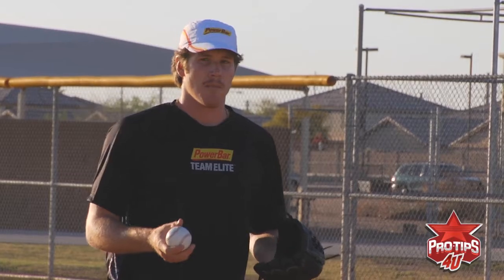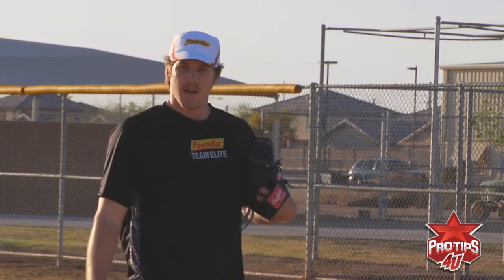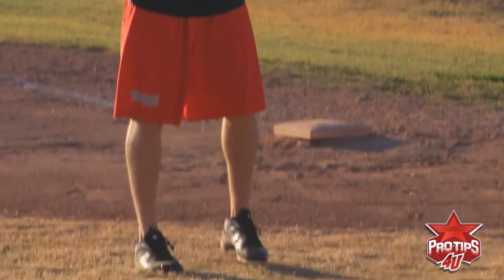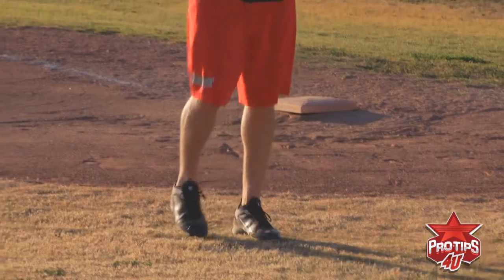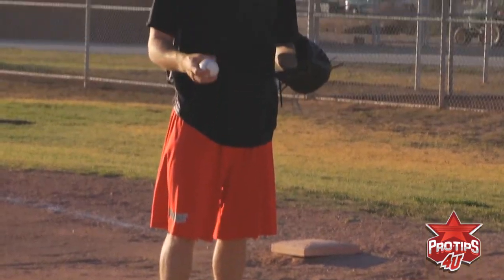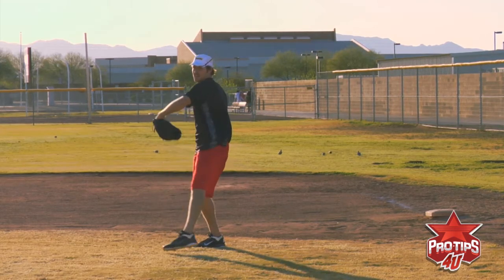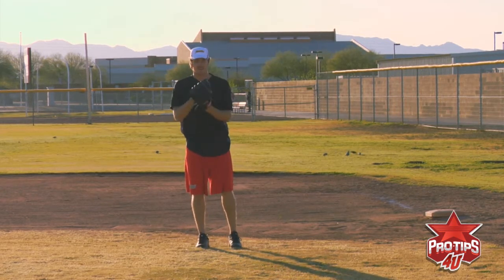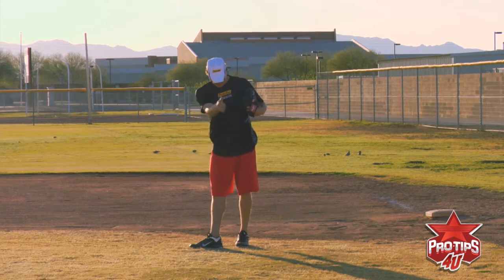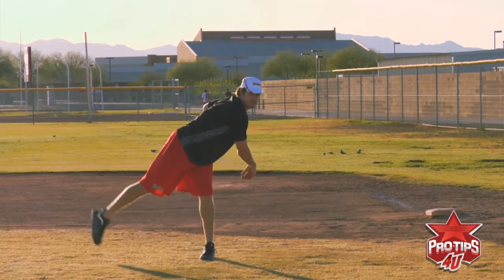The next thing I like to do is work on my timing with a couple throws. So I'll stand like I'm on the rubber in the stretch, and we'll just go one, two, three, and throw. And then I like to stop myself in the middle and make sure I get to where I need to be. One, two, three — I'm balanced. I can throw on four. Make sure my foot is lined up with my target before I bring it to three. Follow through.